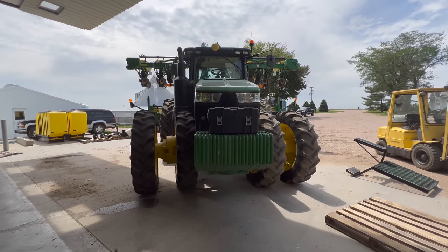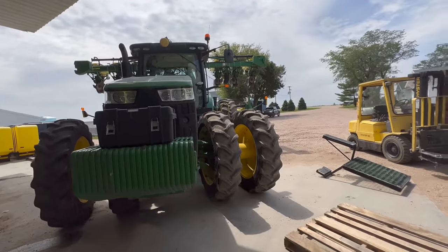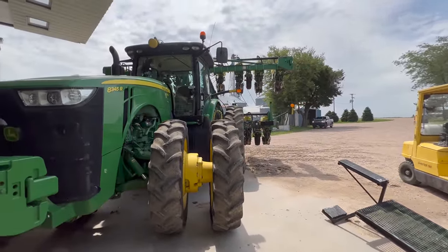Tanks are off. Tractor looks practically naked. Papa Kurt was taking my pickup out for a spin — he says he might want to trade with me, so we'll see. I think he really likes it.